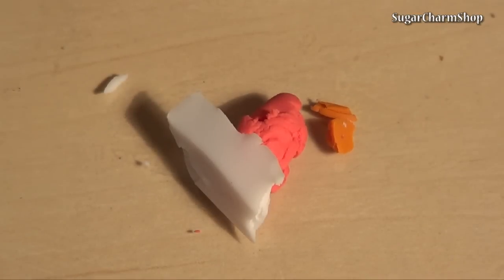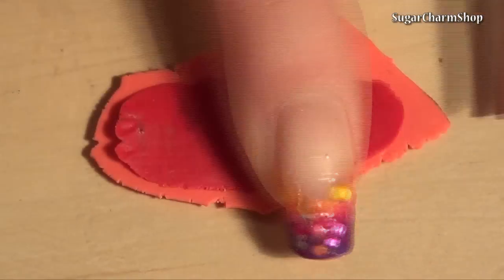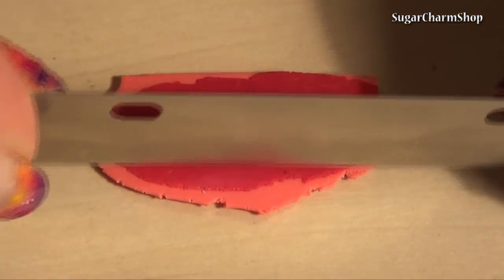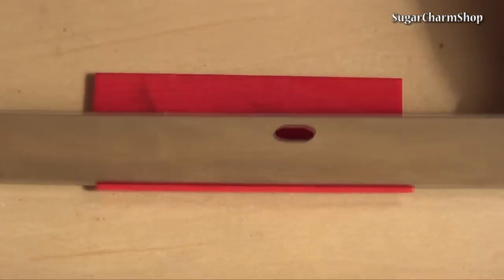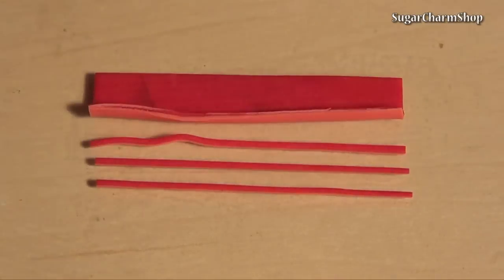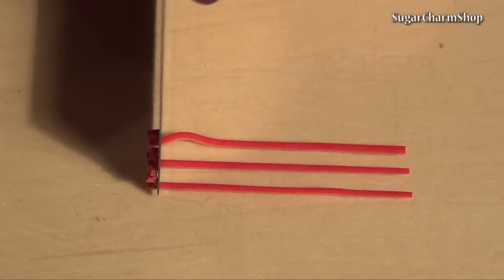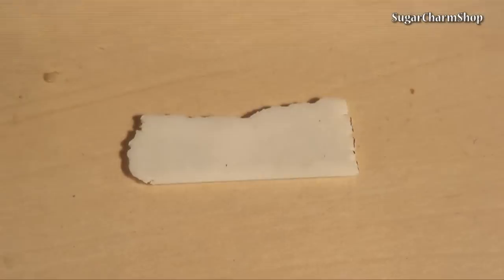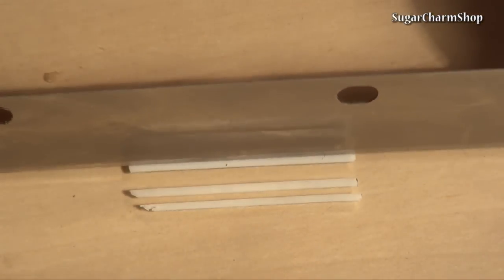Mix a partly translucent light red and use this together with the previous red to create the diced tomatoes. To make the diced onions, I used white Cernet, but you can also mix opaque white with translucent clay to get the same effect.